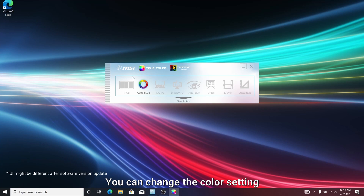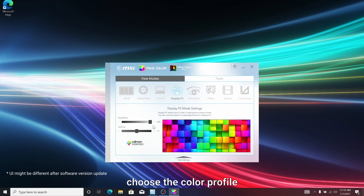You can change the color setting by opening the TrueColor app, choosing the color profile, and if extended, you can adjust the detail parameters.